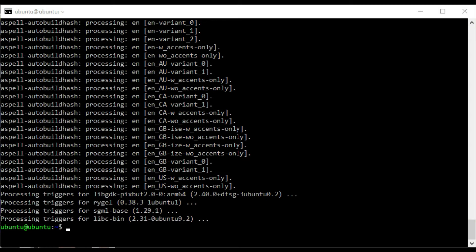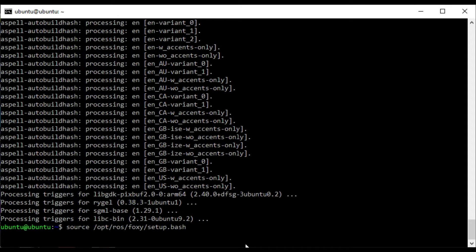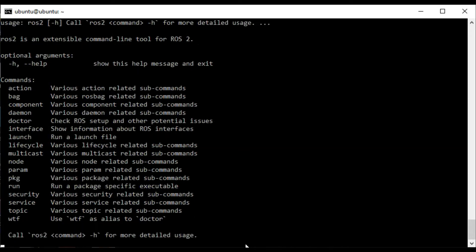That took about 13 minutes to install. I'll just test out that it's working — so I need to source ROS2 with the Foxy setup.bash. And if I invoke the ros2 command, I'm getting all the normal responses from it, so it looks like it's all installed.